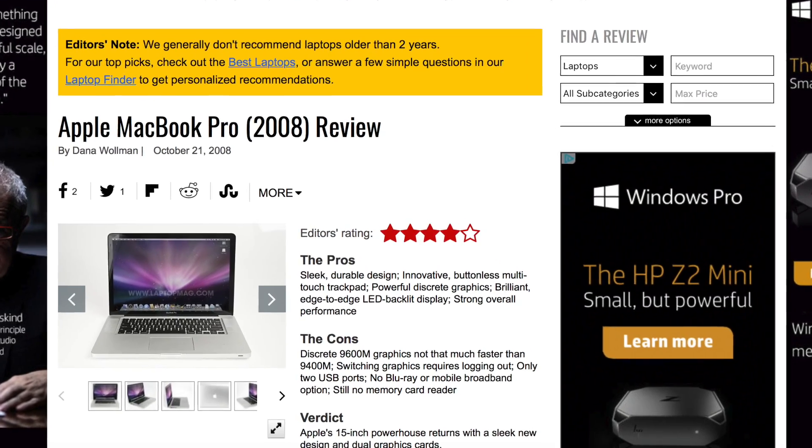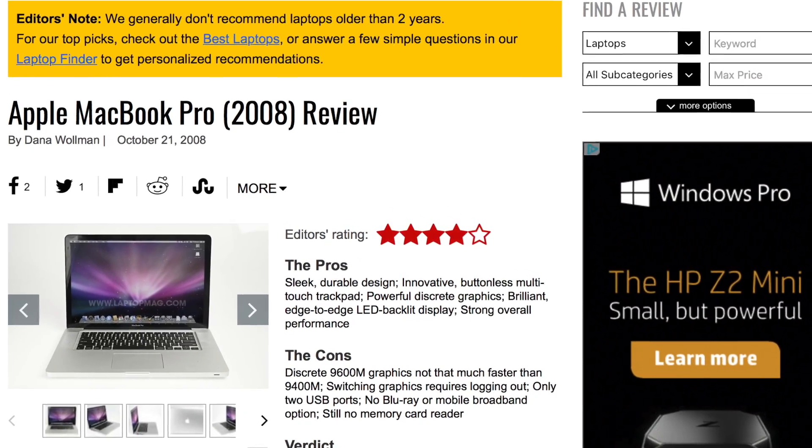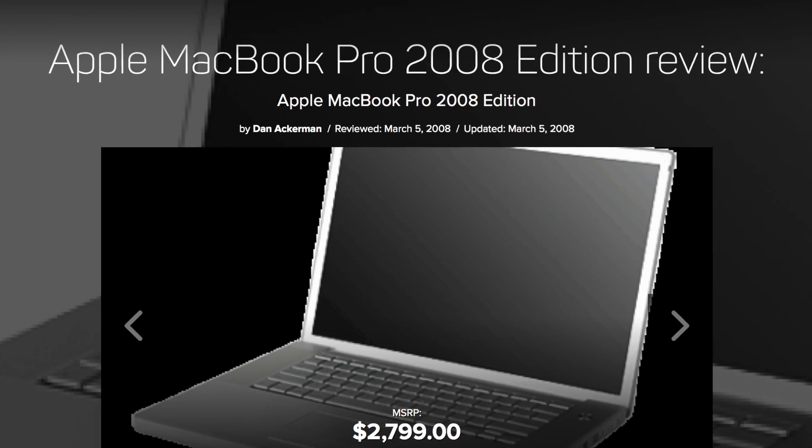The 2007-2008 MacBook Pro was a very popular laptop, with millions of each variant being sold across the US and the world. However, almost every single one of them is a ticking time bomb. The laptops almost all suffer from a crippling graphics card defect that causes the GPU to fail, essentially bricking the computer.